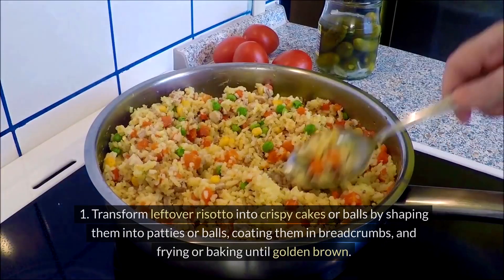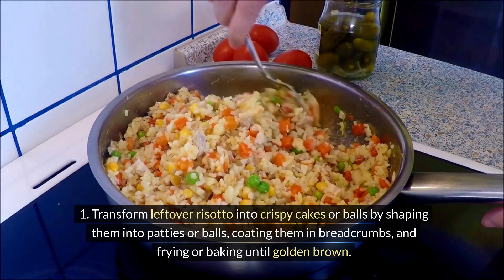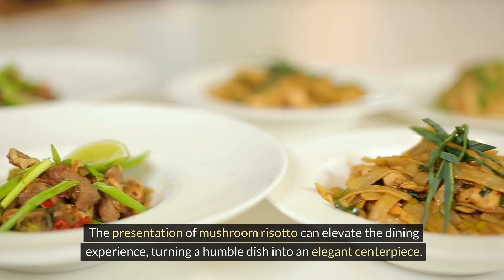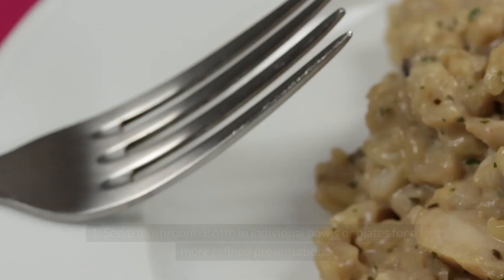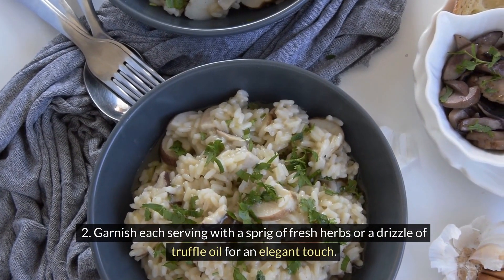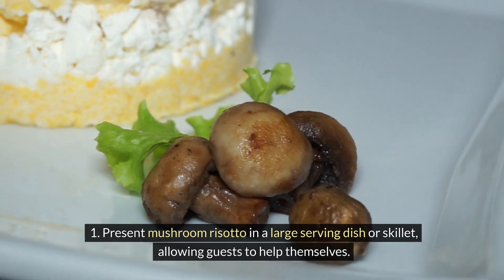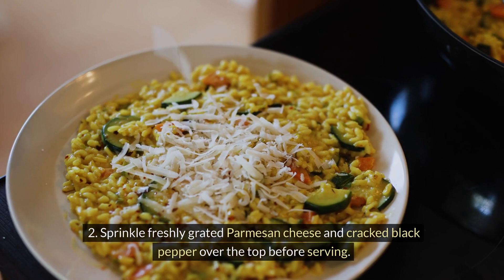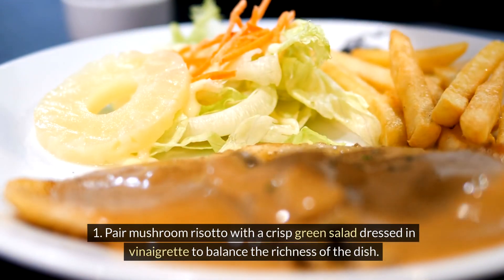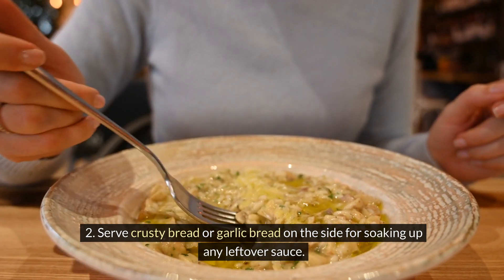Transform leftover risotto into crispy cakes or balls by shaping them into patties or balls, coating them in breadcrumbs, and frying or baking until golden brown. The presentation of mushroom risotto can elevate the dining experience, turning a humble dish into an elegant centerpiece. Serve in individual bowls or plates garnished with a sprig of fresh herbs or a drizzle of truffle oil, or present family-style in a large serving dish with freshly grated parmesan cheese and cracked black pepper. Pair with a crisp green salad dressed in vinaigrette, and serve crusty bread or garlic bread on the side for soaking up any leftover sauce.